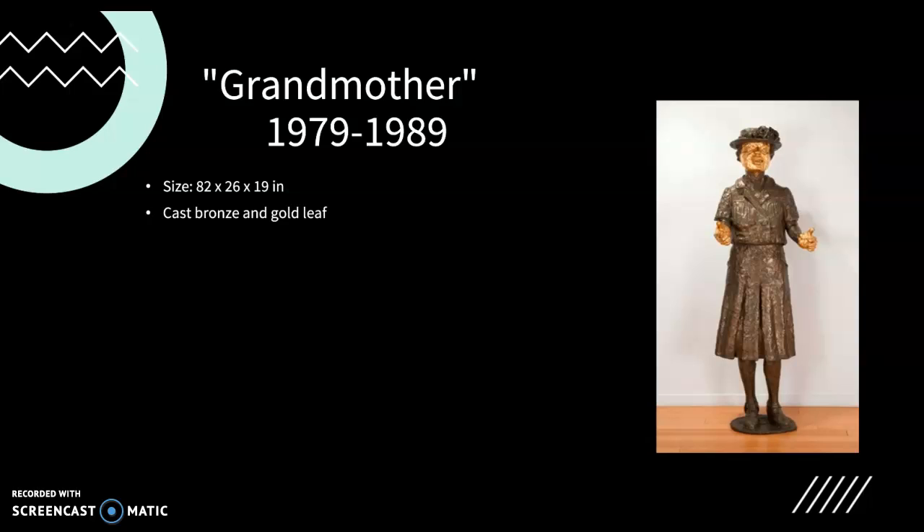She worked in many mediums, one of which is bronze, which is what her sculpture Grandmother consists of, as well as gold leaf. Most of her sculptures are ceramic or bronze.